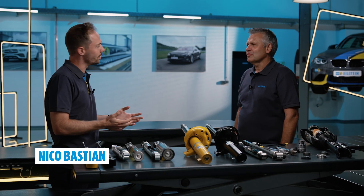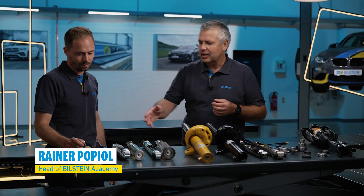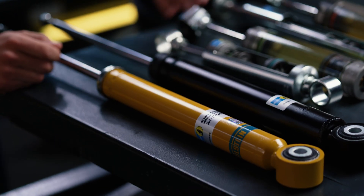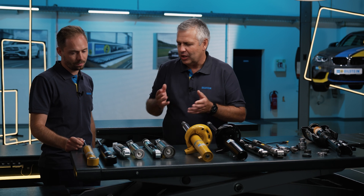Reiner, today we would like to clarify: is one shock absorber just like the other? Are there any differences, and if so, what are they? How do I recognize them apart from the color? The color isn't the deciding factor — what lies inside is. We have two types of shock absorbers here: a yellow one and a black one, a typical OE shock absorber. From the outside, they look almost the same.